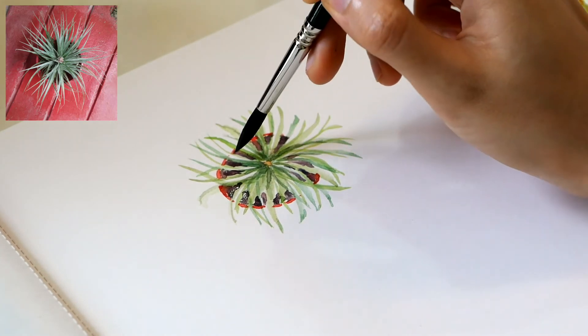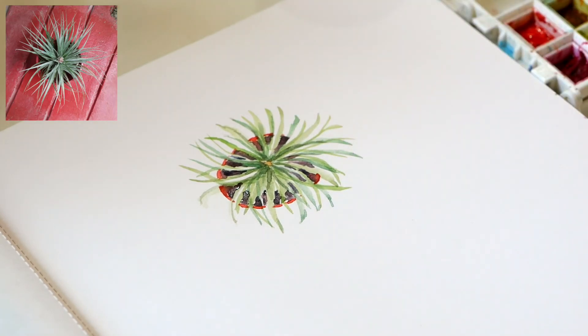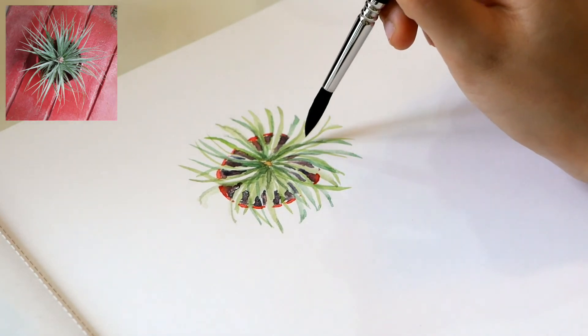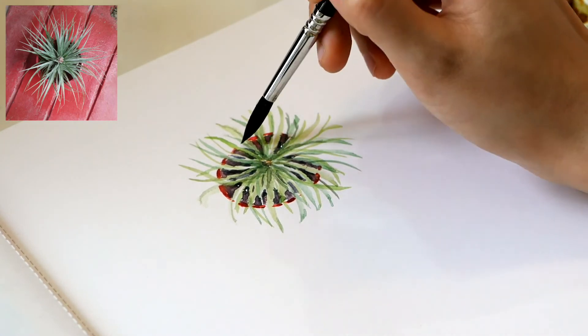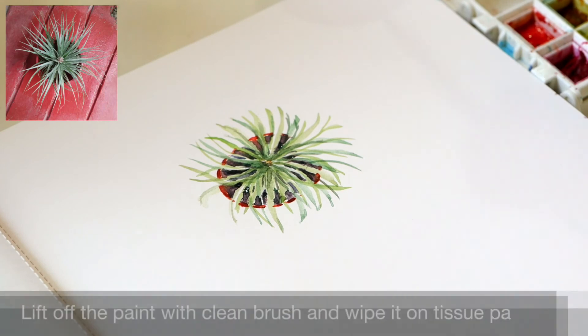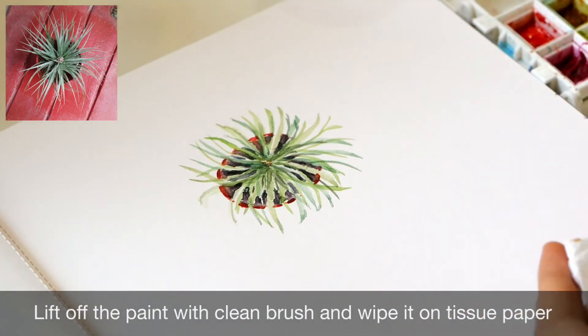I also paint the little spaces in between the leaves using the same mix. Then I lighten the inside edges of the pot using clean water and tissue paper.